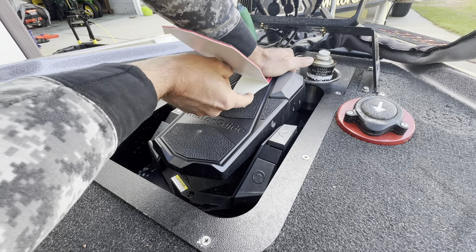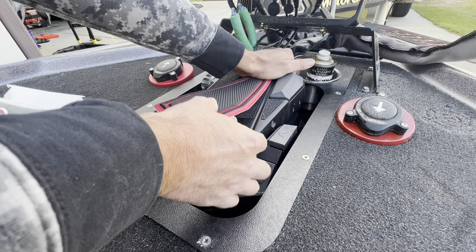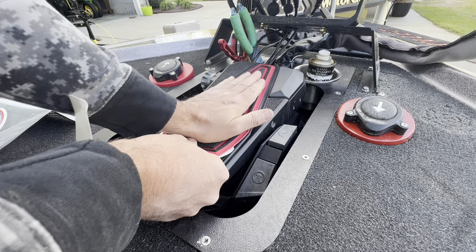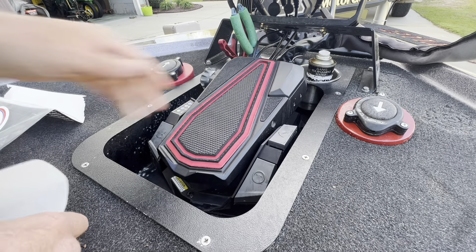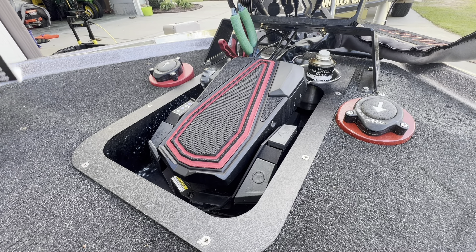Reach up under there for the tab, peel it back, then start putting some pressure on it. Not bad - came out pretty centered. All right, let's get these other pieces on.